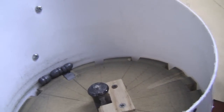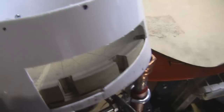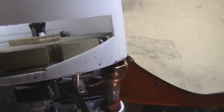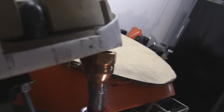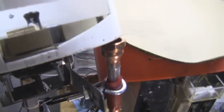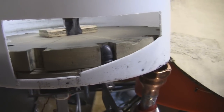As for the operation: you turn this thing on and the bullets fall in, come around, and if they're upside down they will tip over and fall into the bullet tube. The angle of the tube is such that it falls down through — not straight. Sometimes a bullet comes through and doesn't tip over.